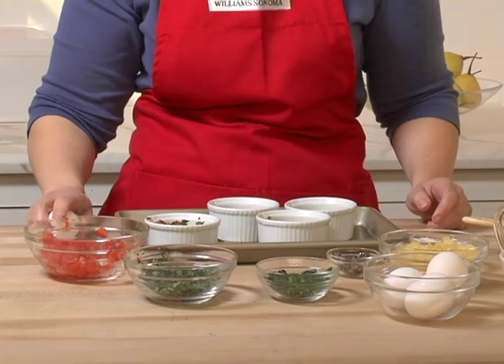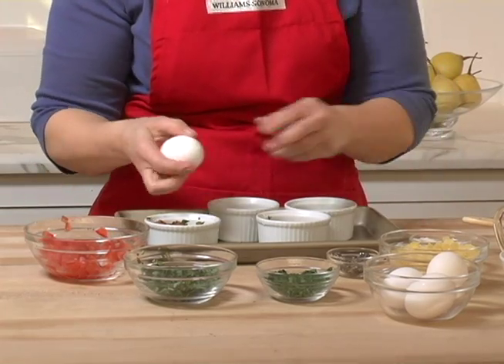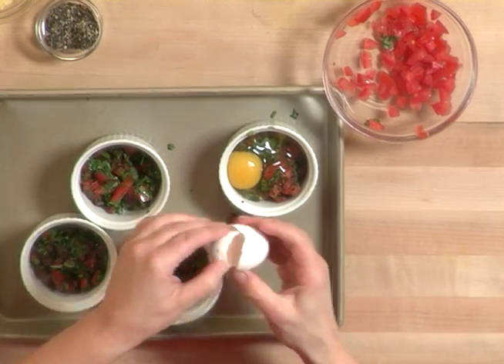Now we're going to take an egg and crack it on the flat surface of a cutting board, break it open, and spread it right on top.